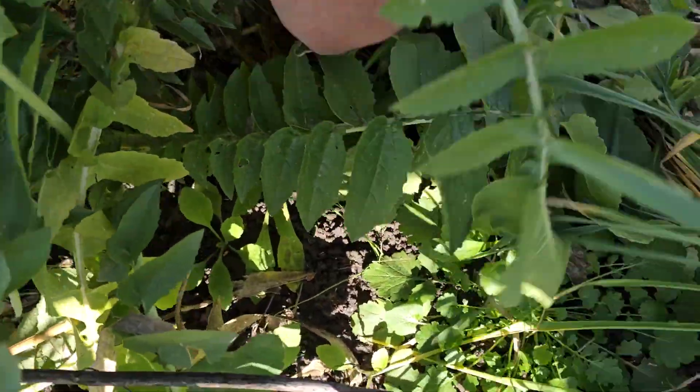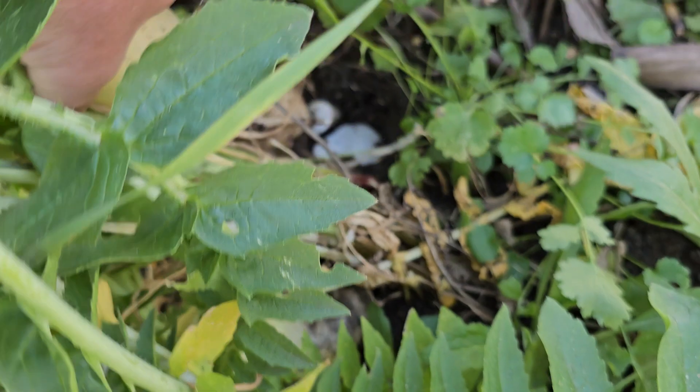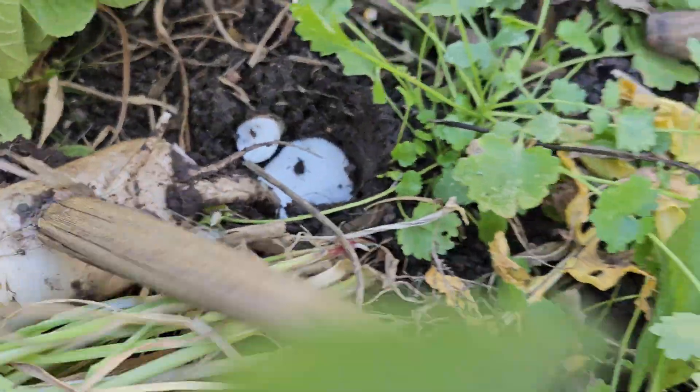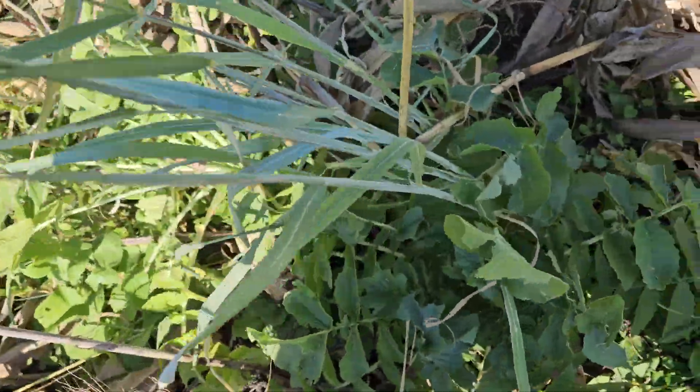I'll open a spot here. There, you can see them. I'm just gonna take out this one. It broke off. But yeah, radishes came through quite good.